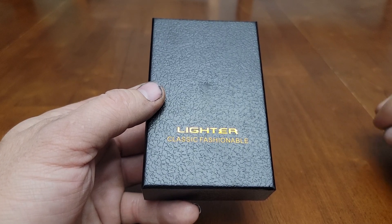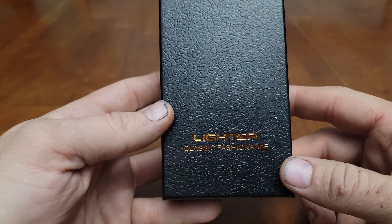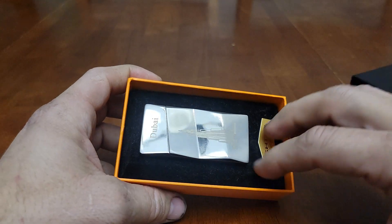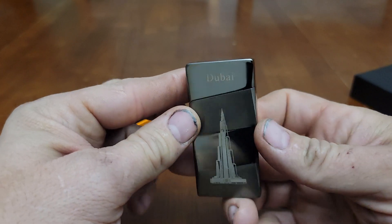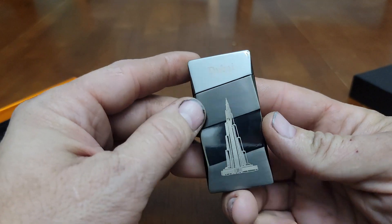Anyway, on to the review. It's one of those electric lighters — it's really actually kind of cool. He got it from Dubai — that's where the tallest building in the world is.